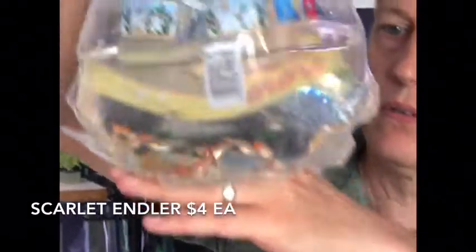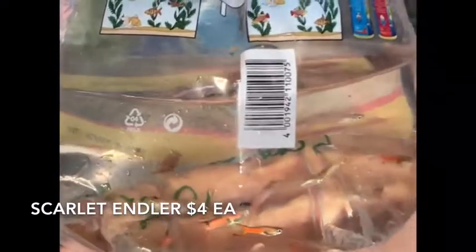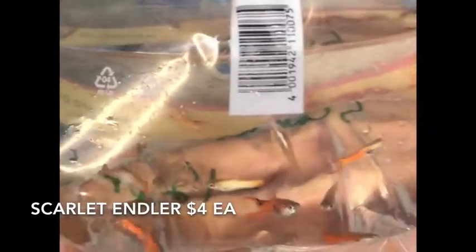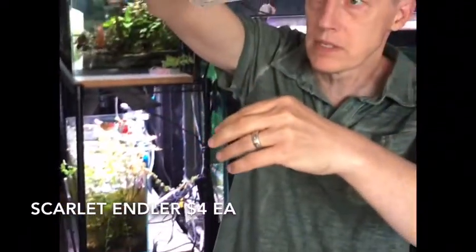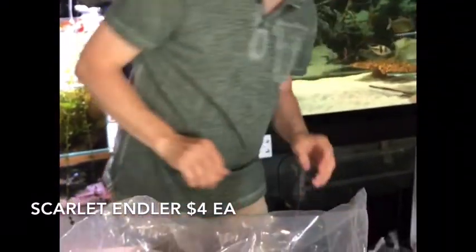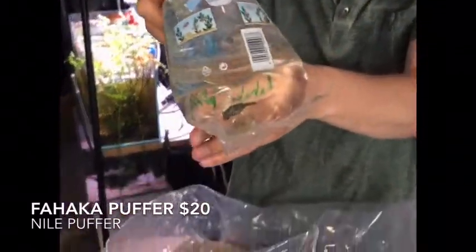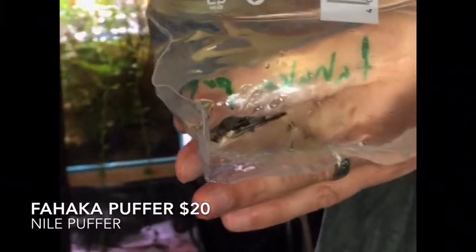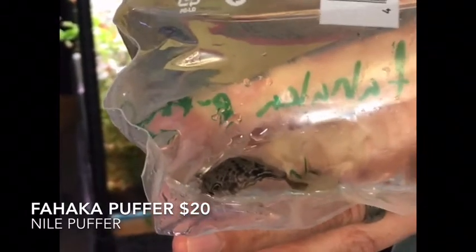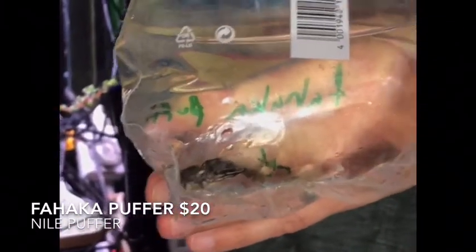Let's see — we've got scarlet endlers. Our livebearers have been picking up a bit. We've sold out of guppies a couple weeks running and I wanted to add some nice color to our endlers. I thought we were just getting males but we got males and females on those. And puffers have been really hard to find lately, so when I find them I get them. This is a little baby fahaka — that's one of the giant puffers. You need a big tank for these guys eventually, but right now he's a pretty tiny little baby monster.